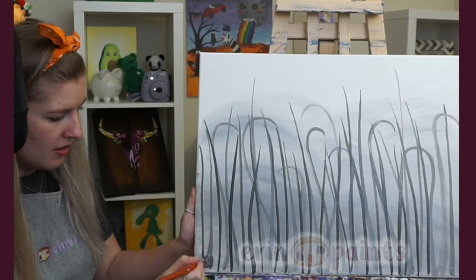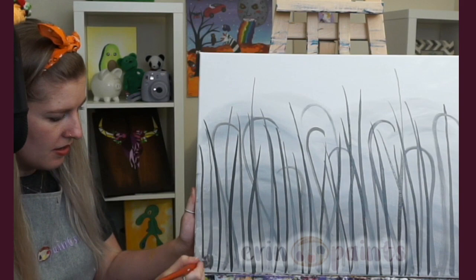See how full this is getting? I'm just adding a couple more of this shade, and then we'll start to do the nice dark shade on top.